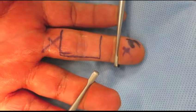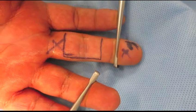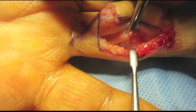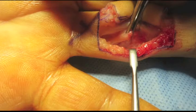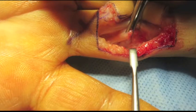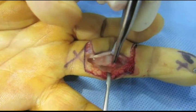Under monitored care anesthesia using a metacarpal block with lidocaine, the PIP joint is exposed. Under the flexor digitorum superficialis, the volar plate is dissected and mobilized distally to the point of the rupture from the middle phalanx. The desired point of insertion is located in the middle phalanx.